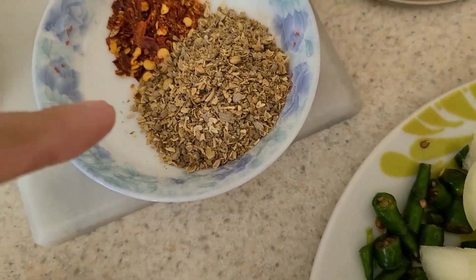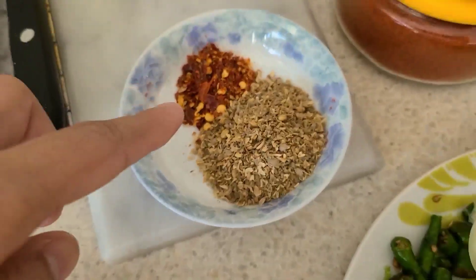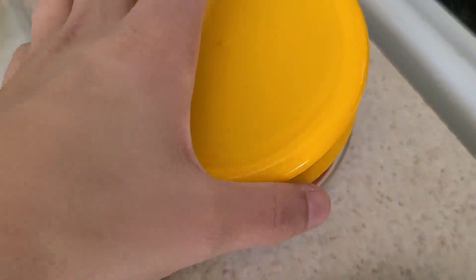Kuta garlic, kuta mircha, kuta dhaniya, and here we have chili powder. My mother is helping me here.